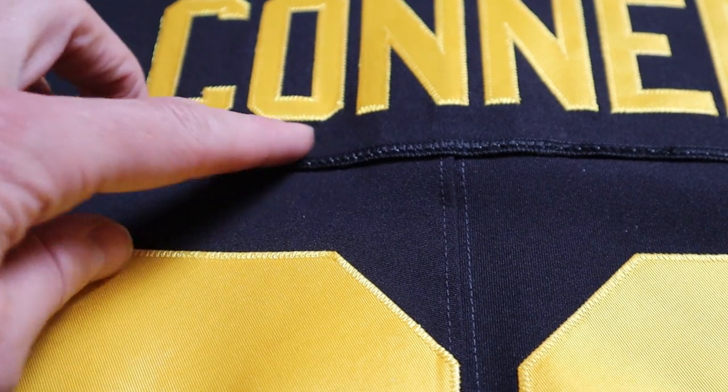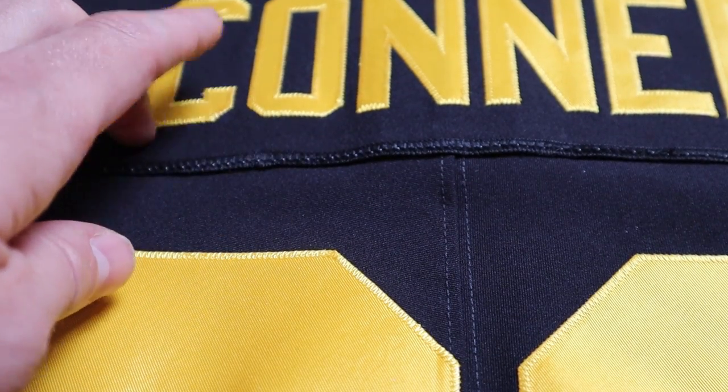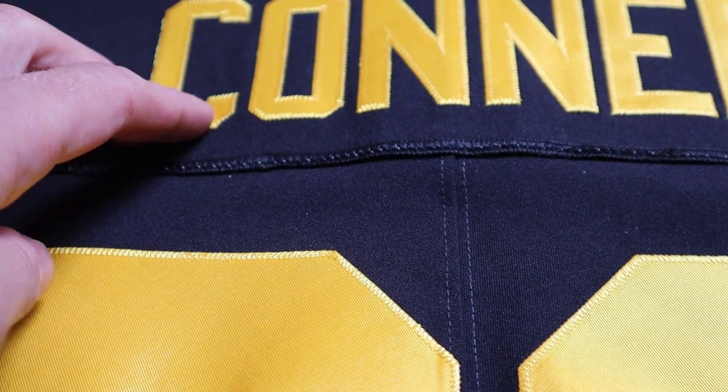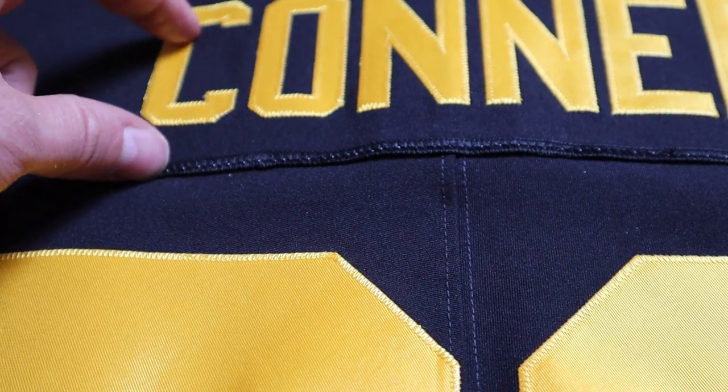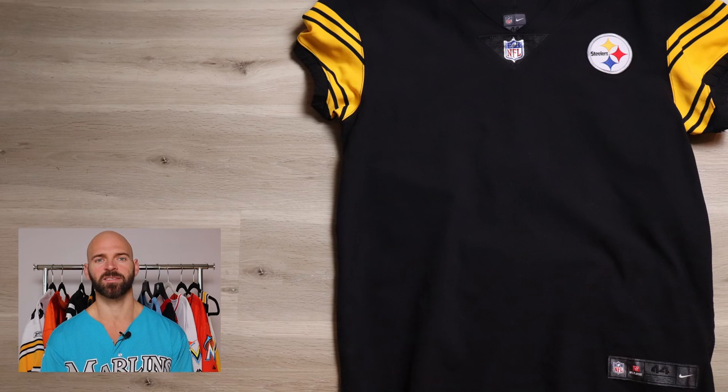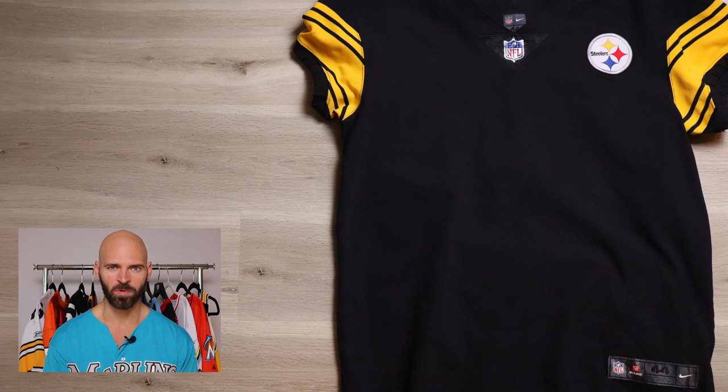You could strip the name off by itself if there's already a nameplate on the jersey and then just have it sewn directly into the nameplate through the jersey. But on that side you're going to see the stitching through it. If you want the most professional aspect to the customization, you're going to want to remove the nameplate entirely. Now that the jersey is stripped, this is what we're looking at — a nice clean slate to do what we want with it.